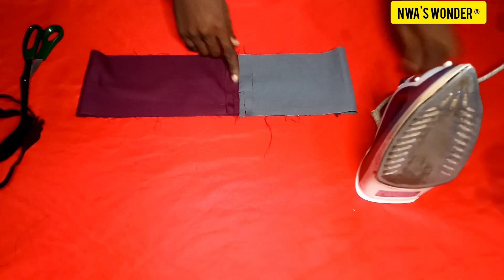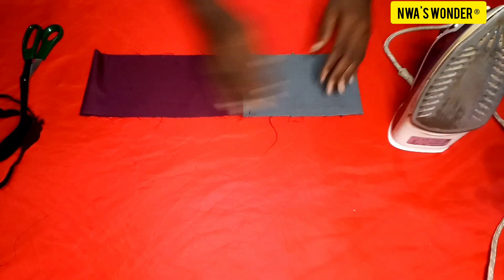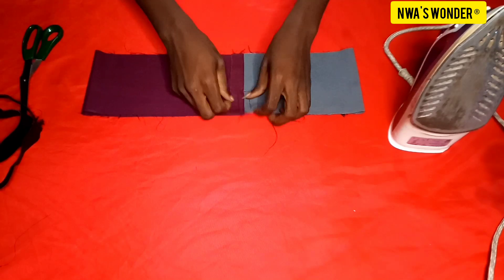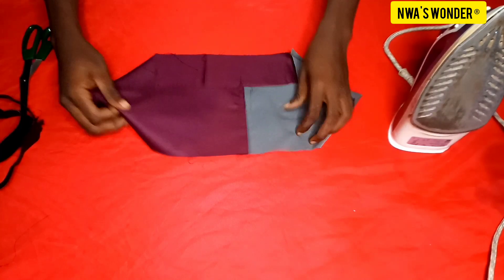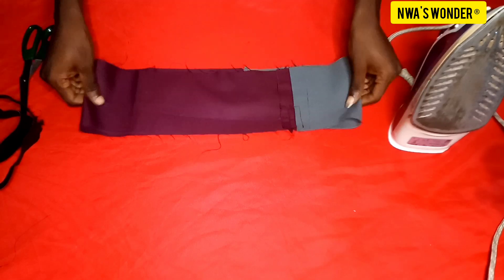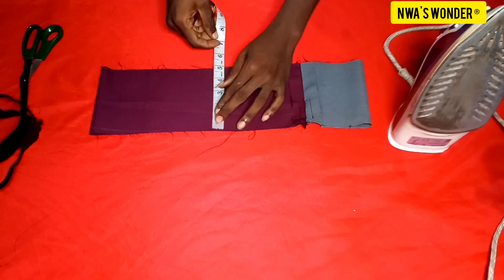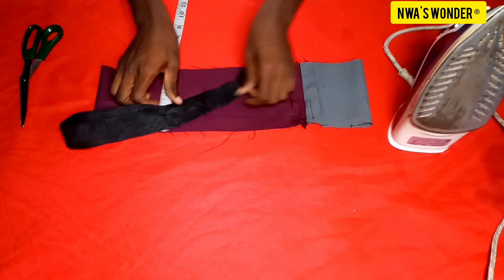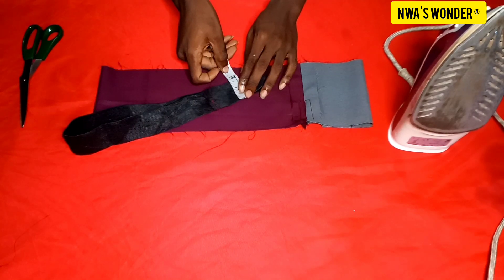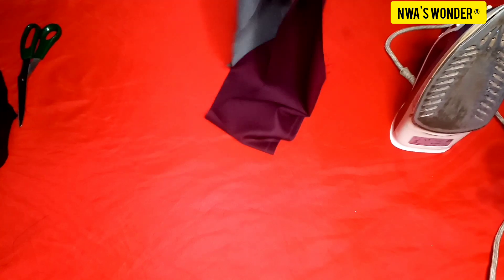After running the top stitch, the next thing I would do is to iron it out. You can see how it's looking already — remember this is 4.8 inches wide. The next thing I'm going to do is to fold it into two and iron it out, making sure that both sides of the fabric are aligning. The fabric is 4.8 inches wide and the elastic is 1.8 inches wide. I'm going to fold the fabric into two and then iron it out.